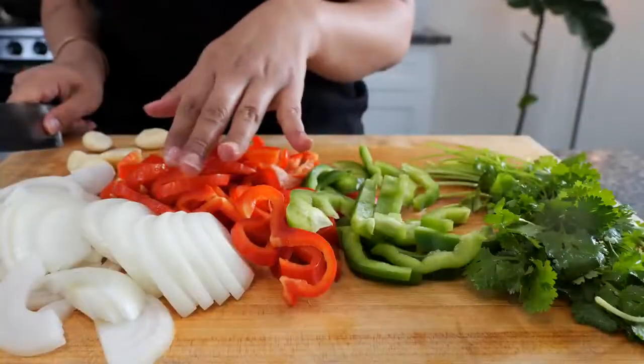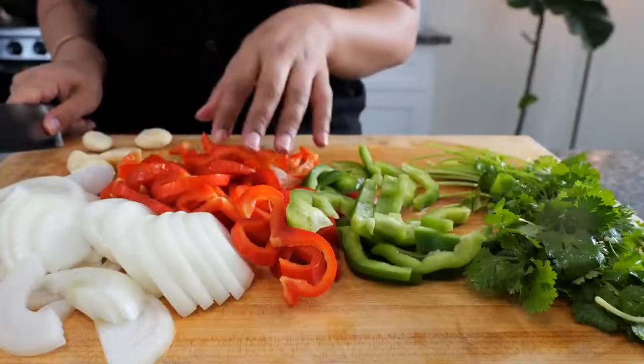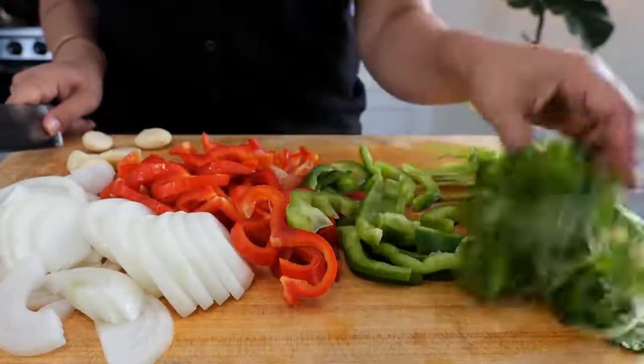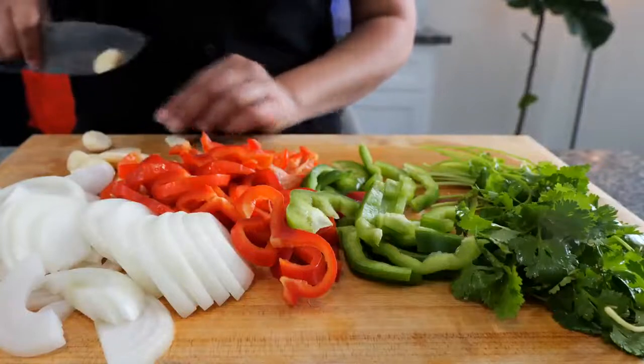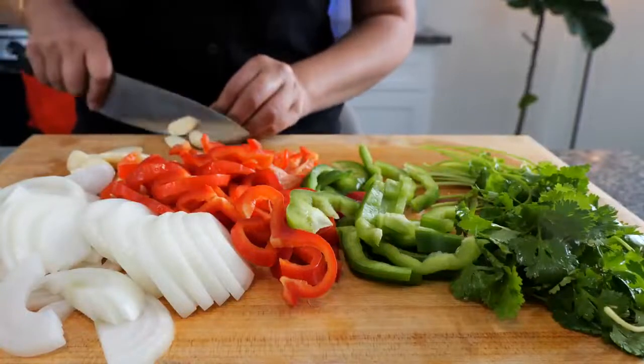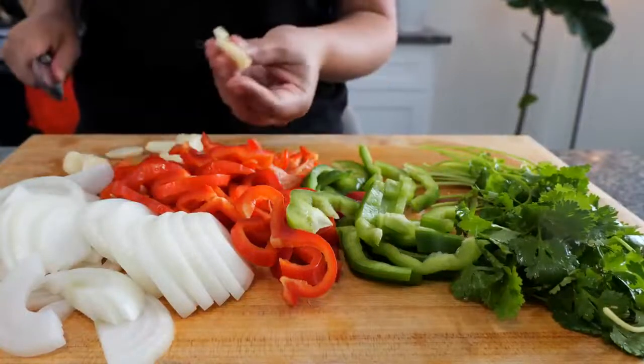You'll also need white onion, red and green bell pepper, cilantro, and a lot of garlic — and I'm just going to slice it in chunks. That means they're really thick, just like that.